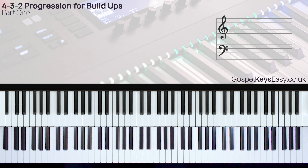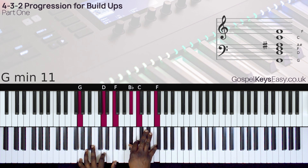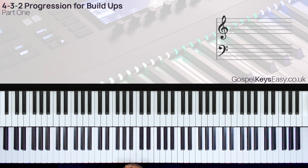Instead of just playing something really simple — like just striking the keys harder — now you can add this 4-3-2 chord progression into the mix and just make that vamp, that build-up moment, sound a lot better. This really works for a 2-chord, especially when you're going from the 6 to the 2. So instead of just cycling between 6 and 2, you can add the 4-3 into the mix just to spice things up.